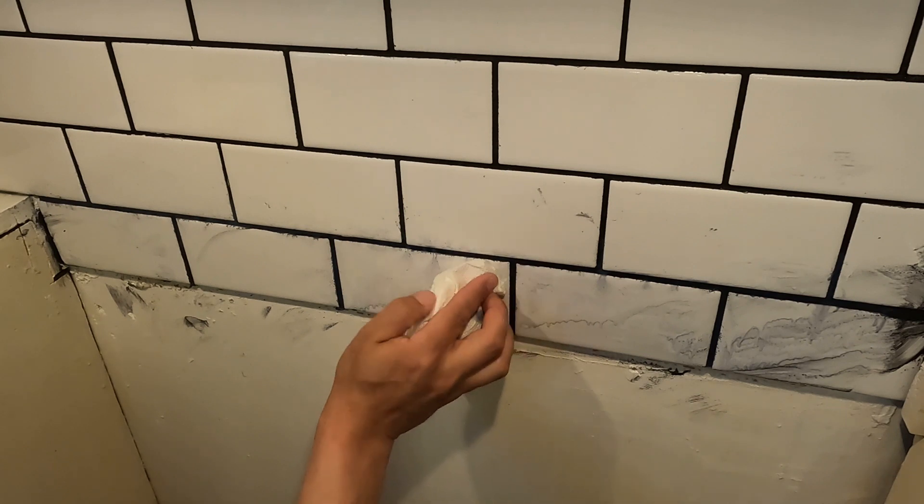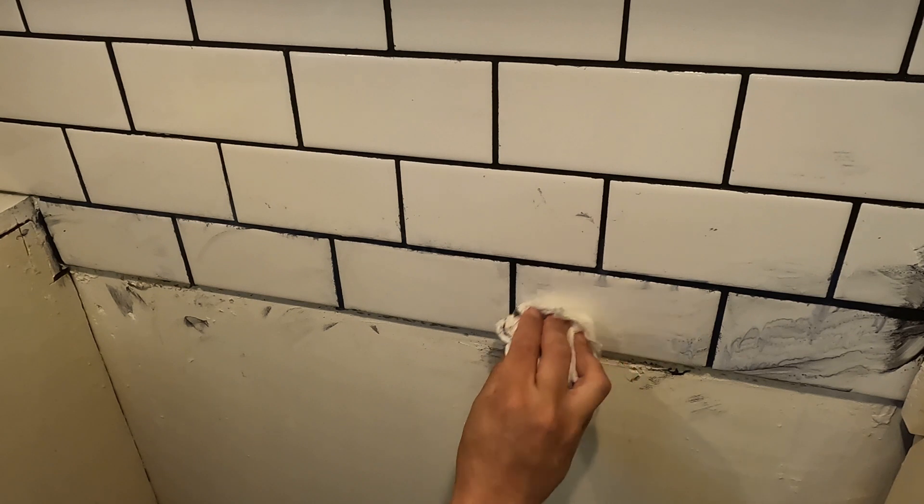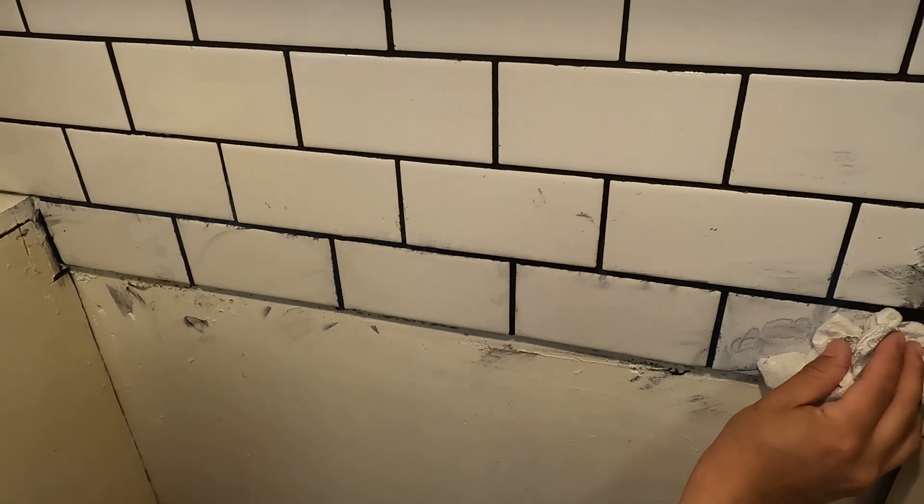This pre-mixed grout comes already at the correct consistency, but if you're mixing it yourself you want it almost at a peanut butter consistency — that'll give you the best coverage and the best results.